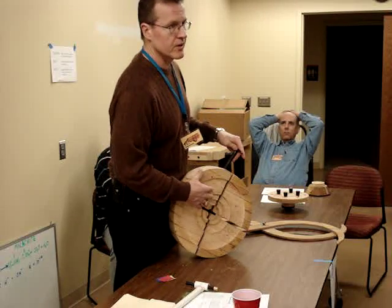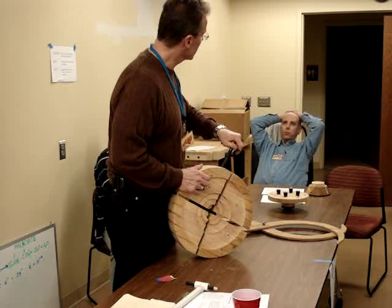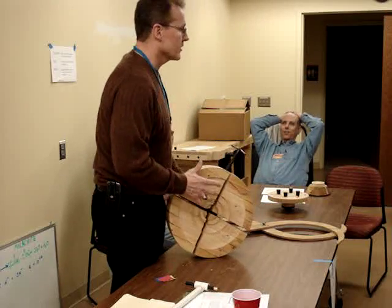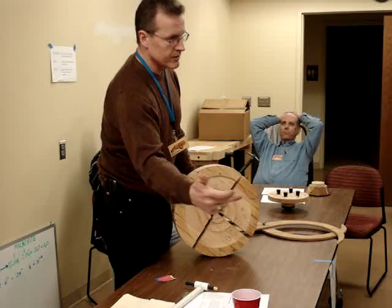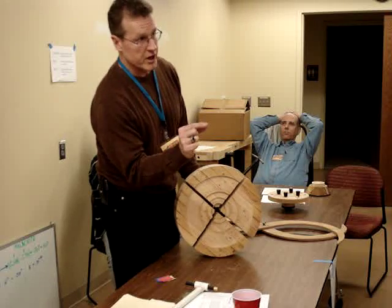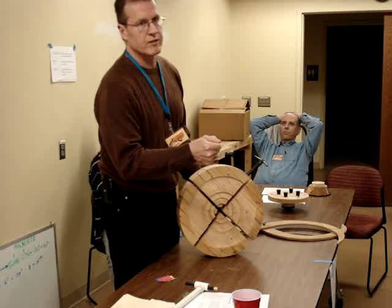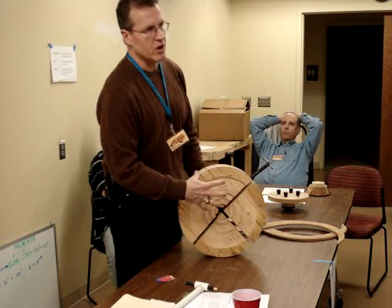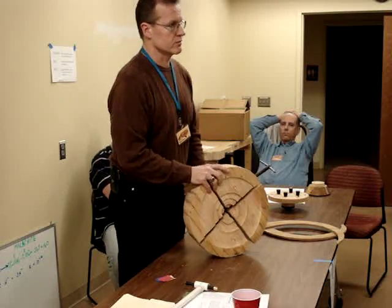Keep the tailstock snug until the last minute. If I'm not confident it's going to grip, I'll bring the tailstock up and pin it until I take off what I want until I get a little nub. I may even leave it on there, then take the nub off with a carving tool and hand-finish it. Usually you can clamp down hard enough to take the tailstock off and finish the base without it.